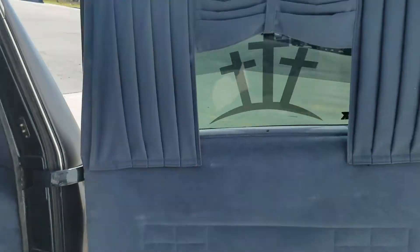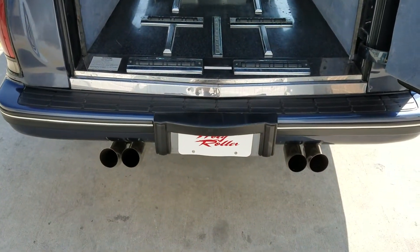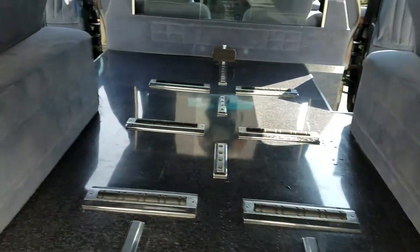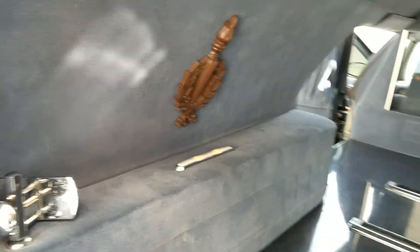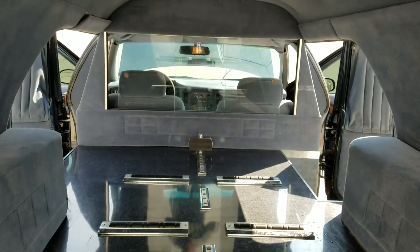Rear hatch door, completely open. This car sounds good. It still has all the original rollers, still has all the casket pieces. The lights are still functioning, and the front stop on it.